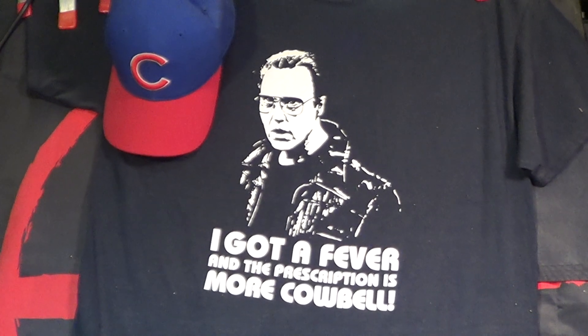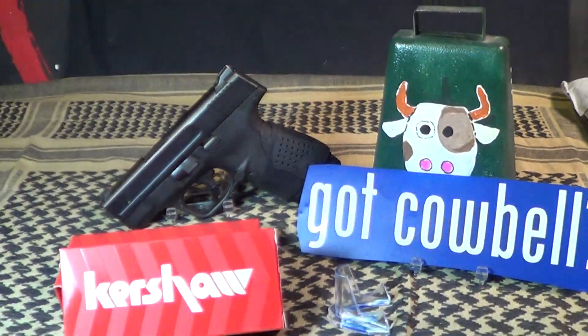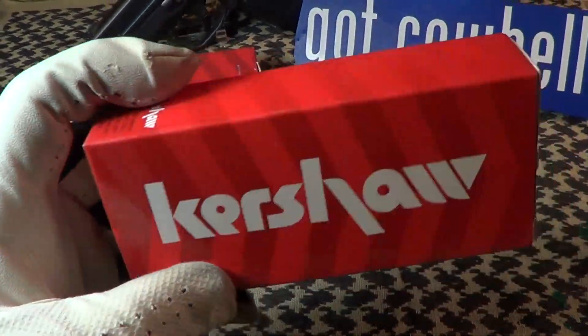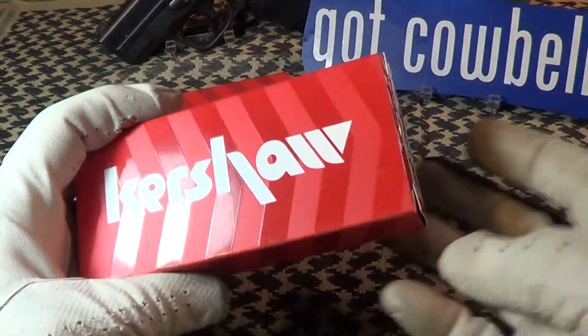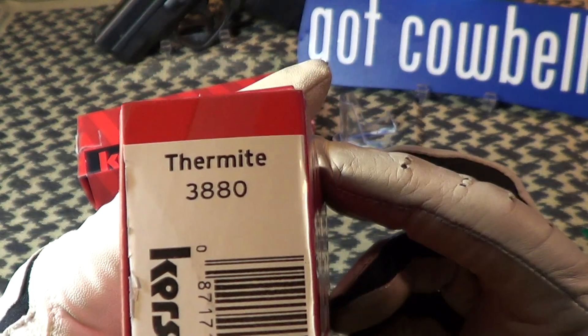Today we're going to take a look at a nice little knife I just got. It is a Kershaw, and this is the packaging it came in — this is the old packaging. The new packaging looks more like this with the red on black. It is the Kershaw Thermite 3880.